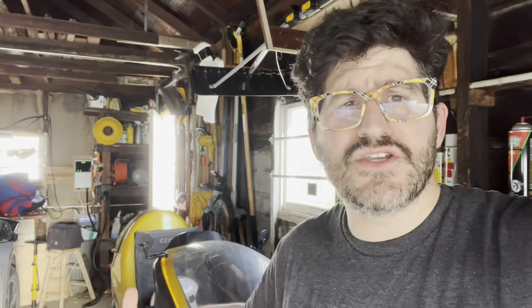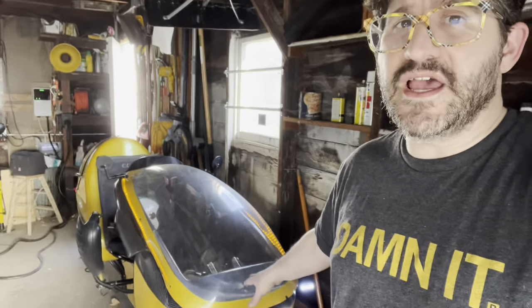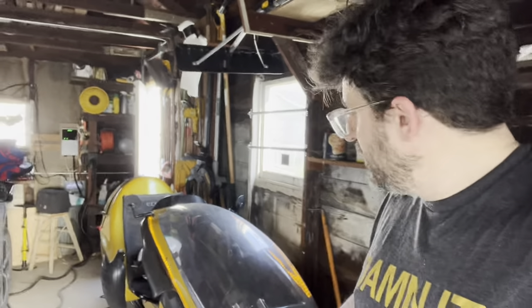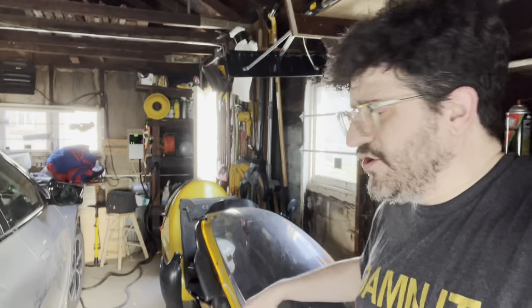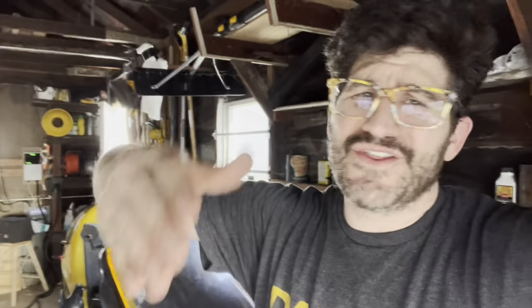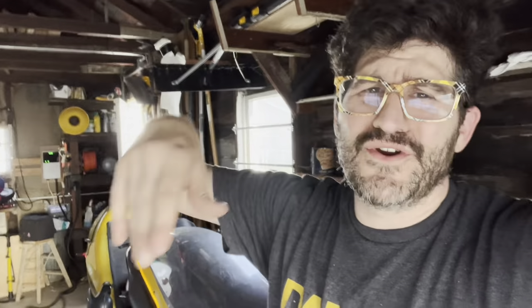This is not a velomobile because it's human-assisted and you're going to need the electric on it. I classify this as a human-assisted vehicle or an electric bicycle. What I didn't like about the velomobile was I wanted something I could wear what I'm wearing now — just head out to the grocery store, run errands, commute to work, commute home, and be comfortable doing it.